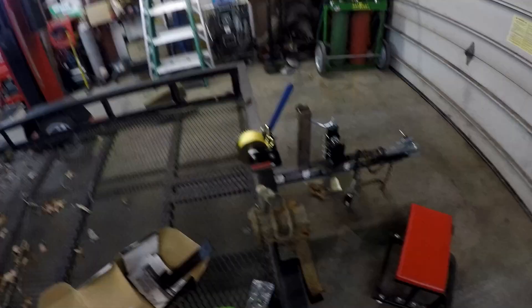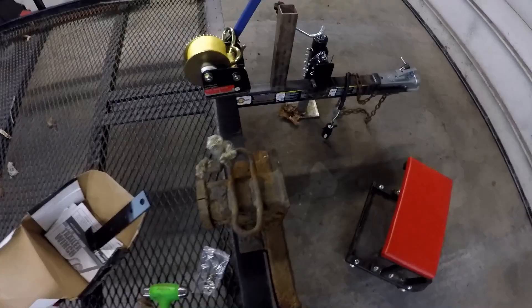Welcome back to the Tractor Tech channel. I'm Roger. Today I have my carry-on 5x8 trailer in the garage for a little project. I'm going to add a winch to it. A winch makes the trailer so much more usable. Even though this trailer is a real small trailer and I'm not going to be hauling heavy things on it, a winch is still going to be a handy thing to have. I'll show you what I'm working with.